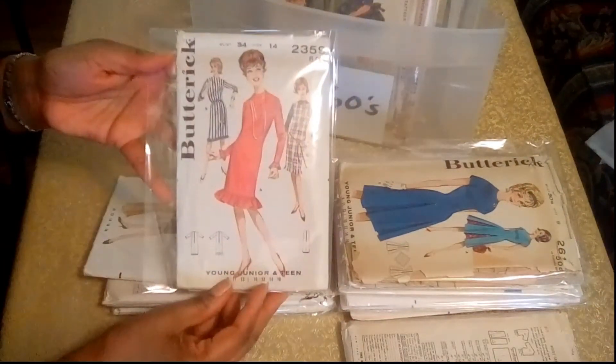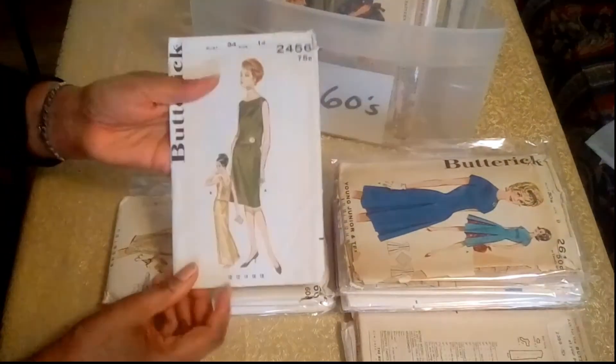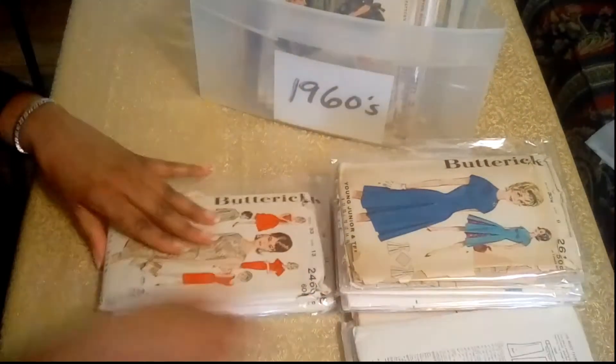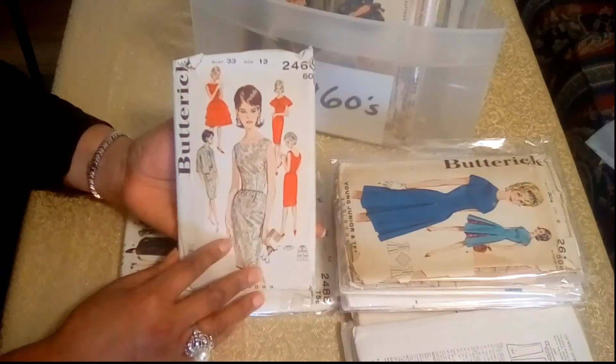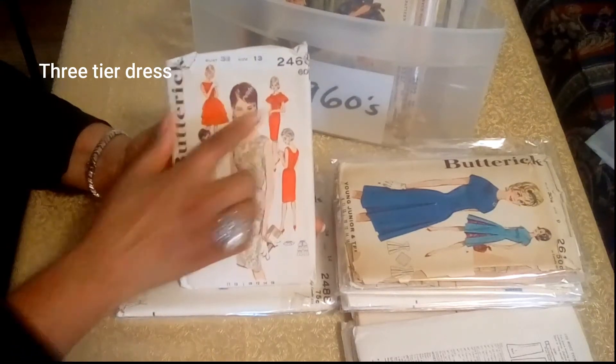And you have two ways that you can wear your skirt. And here's another dress pattern. Here you have a cocktail dress and a gown — I just love that, it's very 60s. And this is one of my favorites: you have a shift dress here with a jacket, and then you have a three-tiered skirt and a capelet.